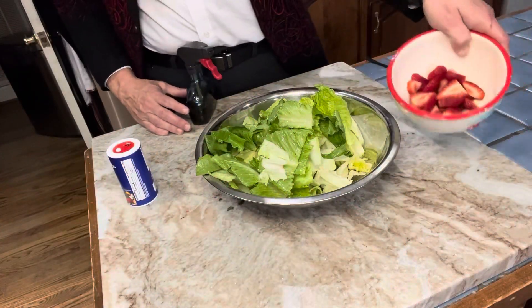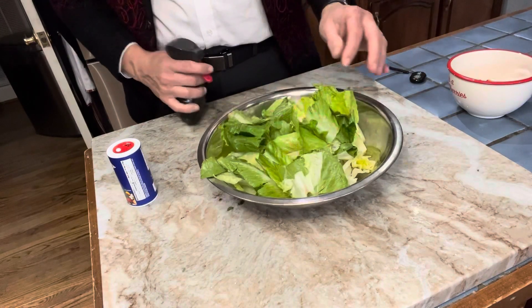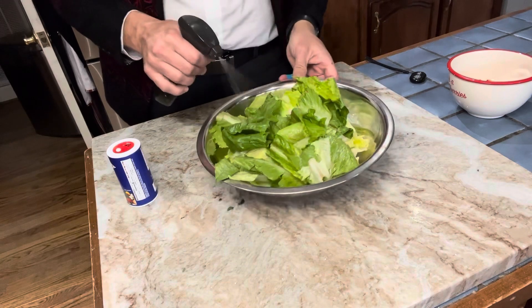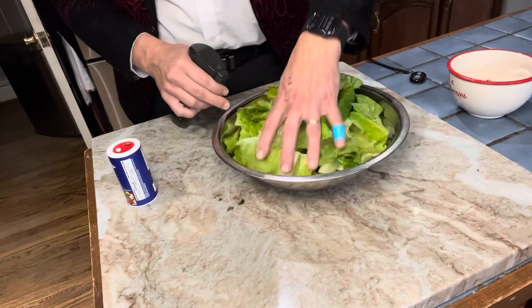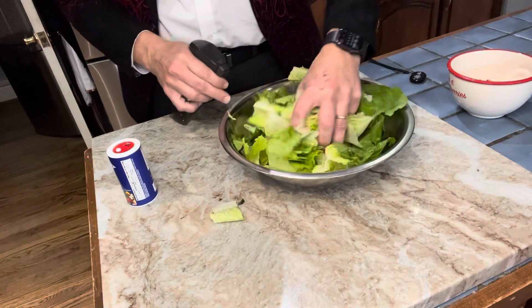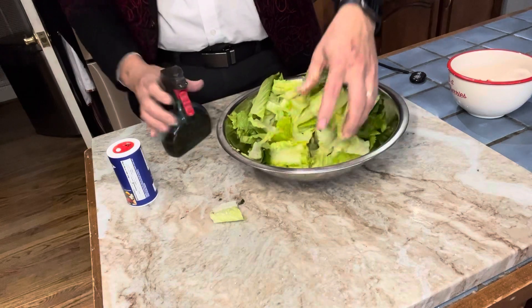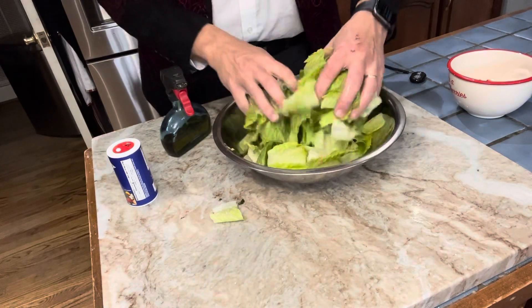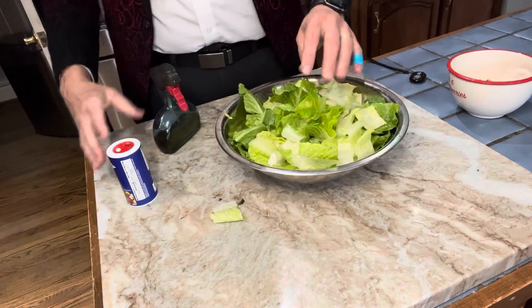I've got my strawberries in here — I'm gonna save those for last, that's for the top. Then this is my salad here, but I'm gonna use an olive oil sprayer so I don't put as much olive oil. I'm gonna coat my lettuce just a little bit with olive oil and move that around, kind of get my hands in here.